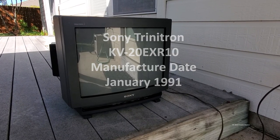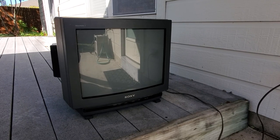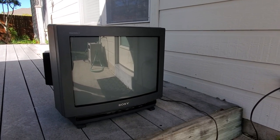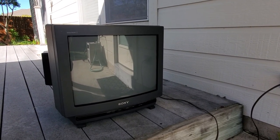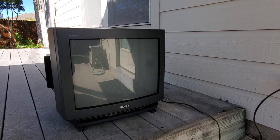Here's the new-to-me Sony KV-20 EXR10 from January of 1991. About to see if I got my money's worth — it was a Craigslist pickup that was free. Power it on and see what happens.